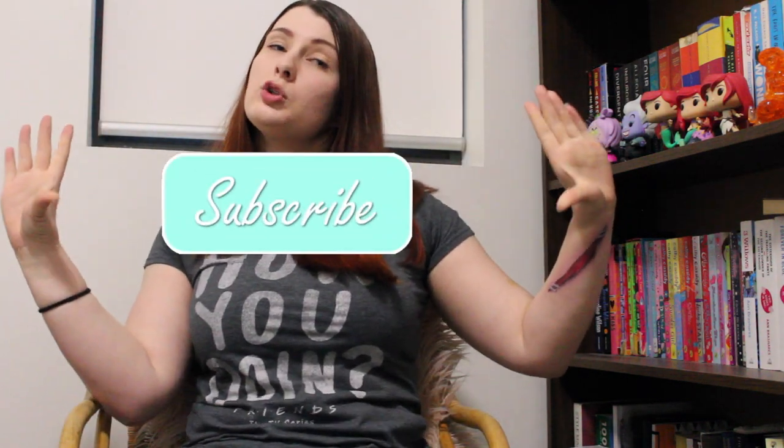That is all from me today lovelies — I hope this tutorial was helpful. Please let me know down in the comments if you think I did a good job, and if you try this yourself I would love to know! If you enjoyed, please give me a massive thumbs up — you guys know that it really helps me out and I appreciate it. If you are new here, hello and welcome! My name is Angela. You can join our lovely Lauderdale family by hitting the subscribe button and dinging that notification bell to be told when I bring out a new video.